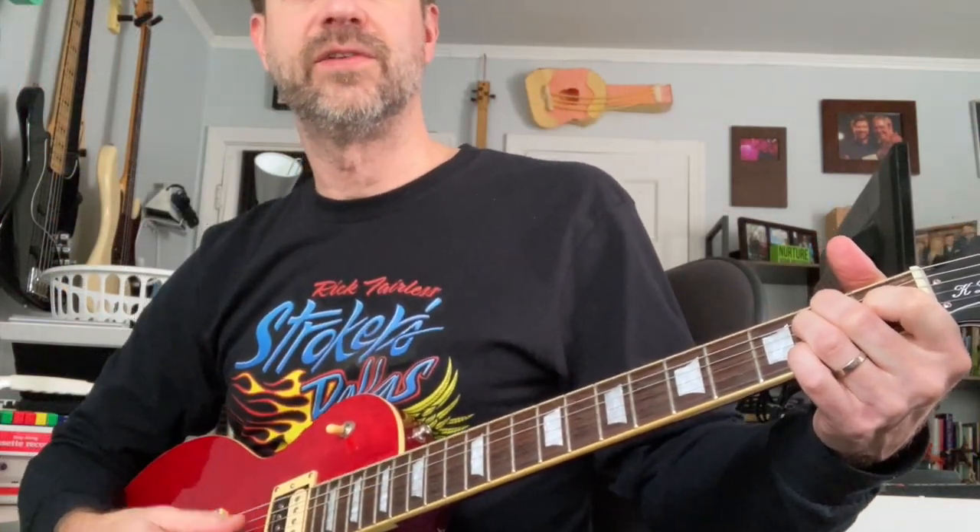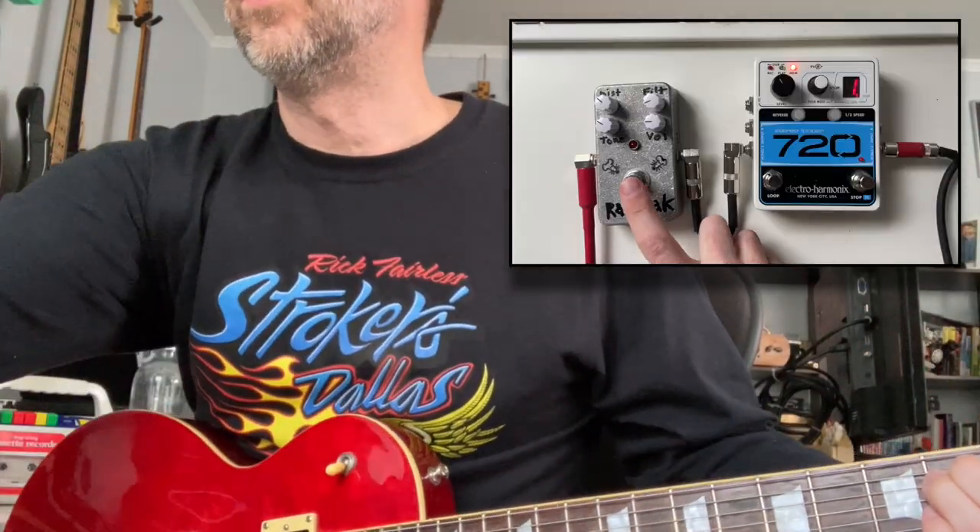Like most Synthrotech kits, you just populate the PCB, put everything in, and it drops right into the enclosure. Everything was pre-drilled so it's actually pretty easy to put together. But you don't want to hear me talk about assembling the RAT — you want to hear what it sounds like. So let's do some sound samples. Here is the clean tone, and I'm going to put in two camera angles so you can see what I'm doing.